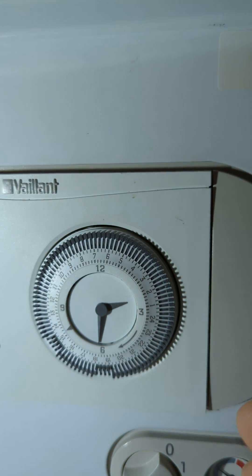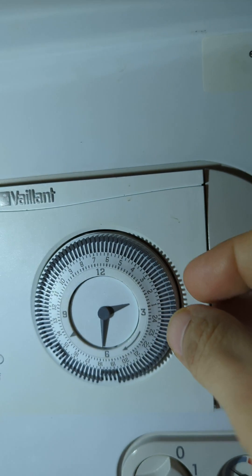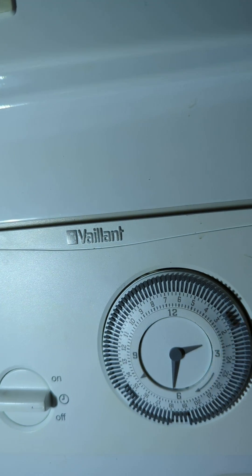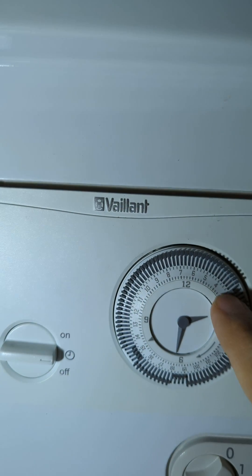If you want to turn the heating on between 2 to 3 AM in the night, it would be these pins — 2 to 3. You can see this is 3 PM and that is 3 AM, so you can distinguish between AM and PM on the dial.